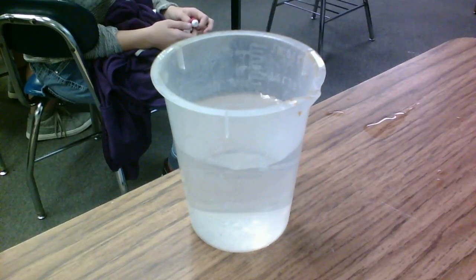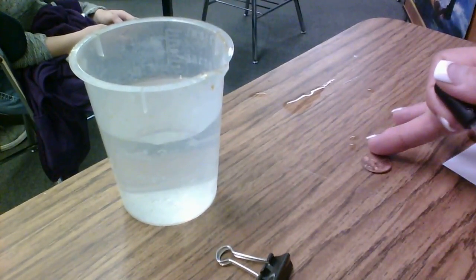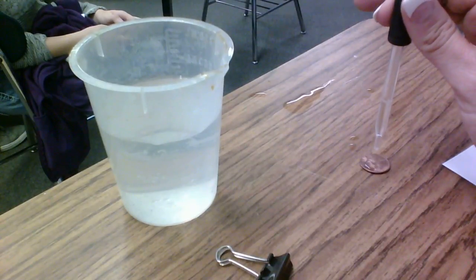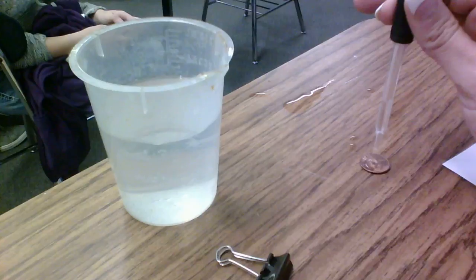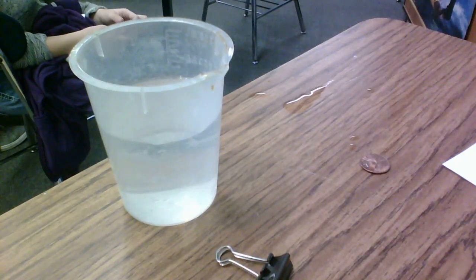With my drops. All right, so you're going to be seeing how many drops you can put on this penny, now that I don't have it there. So there's one, two, three. So what is the drops when they put them on? There's five.